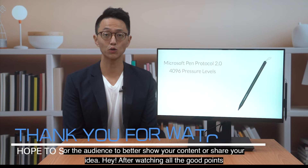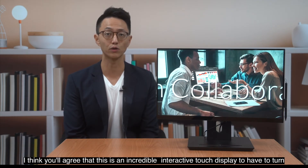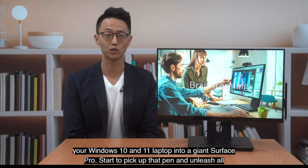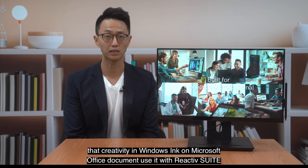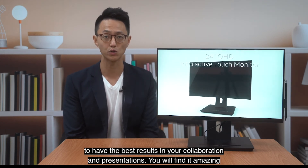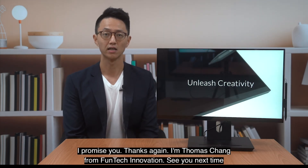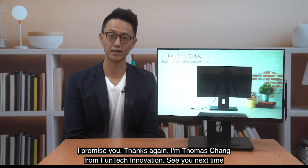After watching all the good points, I think you will agree that this is an incredible interactive touch display to turn your Windows 10 and 11 laptop into a giant Surface Pro. Pick up that pen and unleash your creativity in Windows Ink or Microsoft Office documents. Use it with Reactive Suites to have the best results in your collaboration and presentations. You will find it amazing, I promise. Thanks again — I'm Thomas Cheng from Phontag Innovation. See you next time.